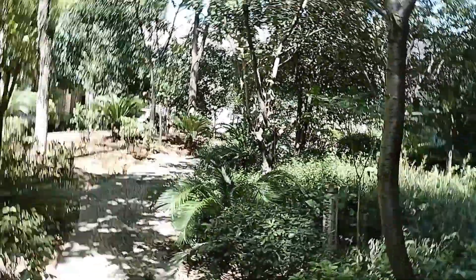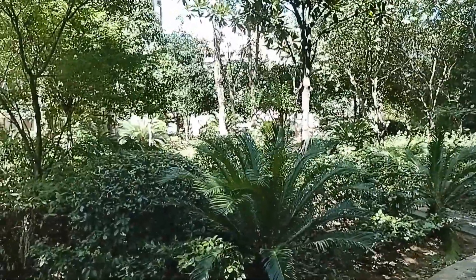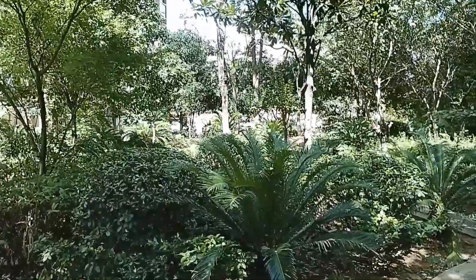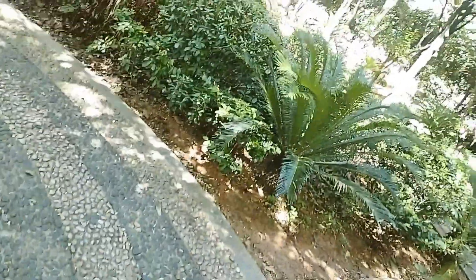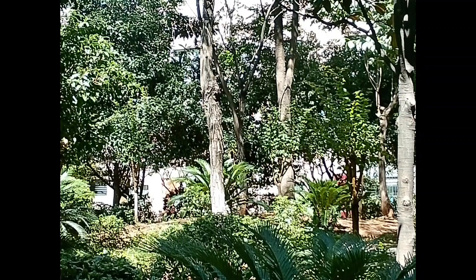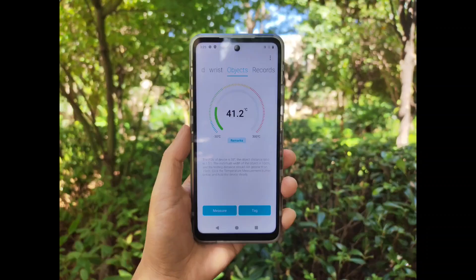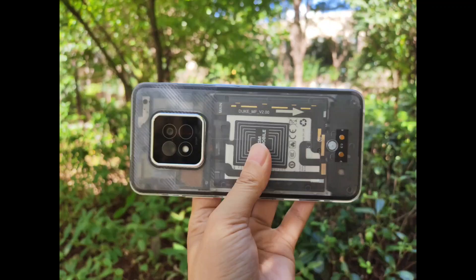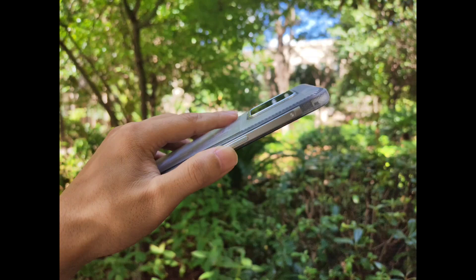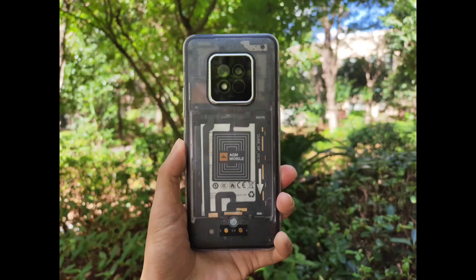AGM X6 series. So this is the video test of the AGM X6 series Pantone edition transparent color. Now we can even zoom the video. That is a video. That is actually the video.